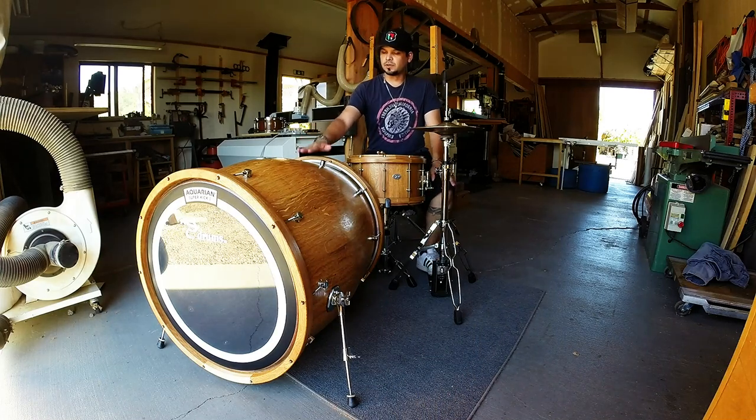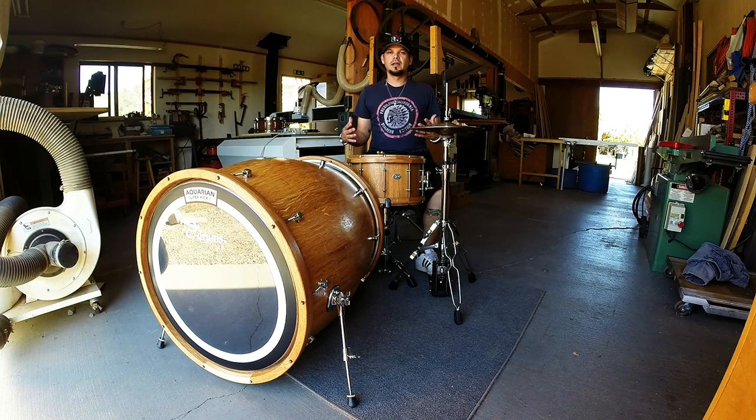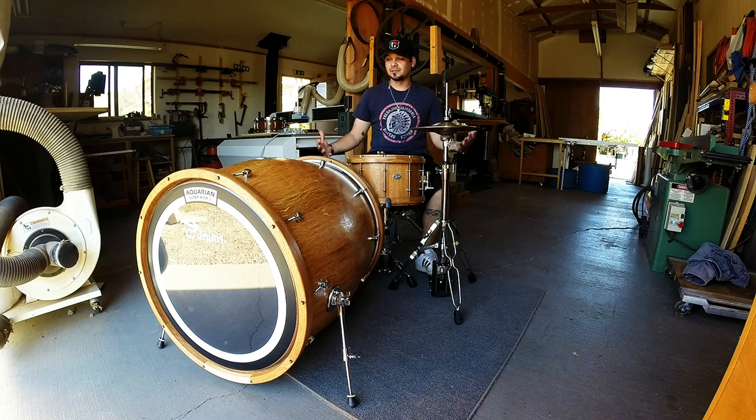Another really cool thing about this drum's sound characteristics is because it is such a boomy drum and has so much low end — in small venues, small clubs, when you're playing with the band and you don't have the PA power or sometimes just the inputs to mic everything up, this thing is loud enough by itself. It has so much low end carry to it that in small venues you don't need a mic on it and it still sounds like it's in the mix.